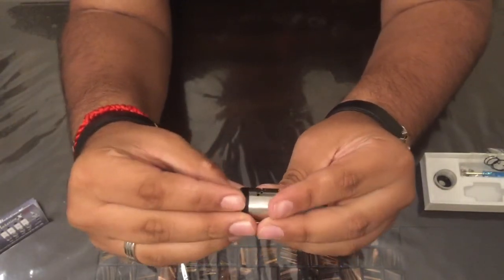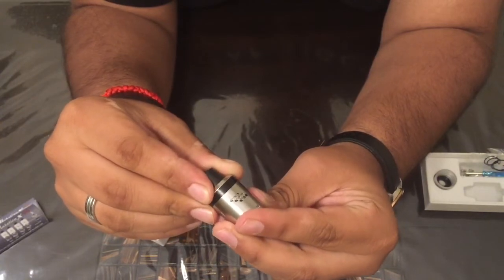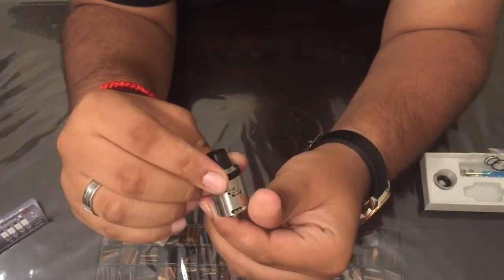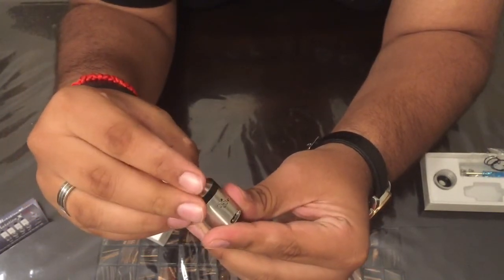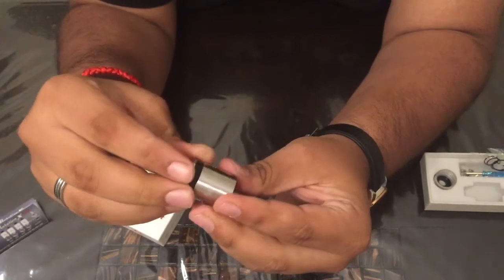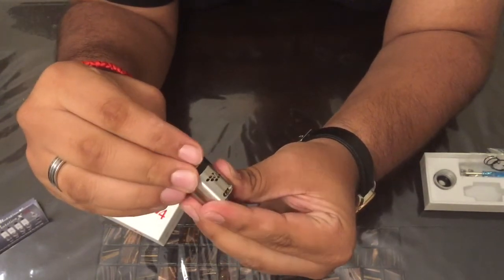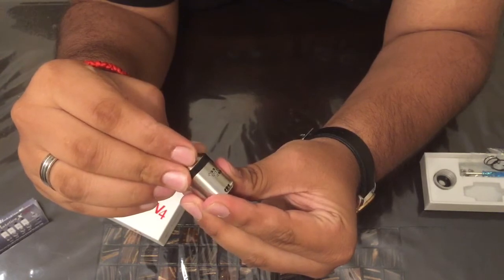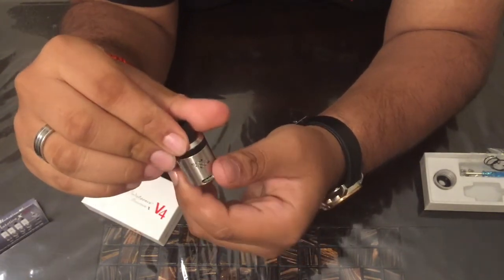Right now it's running in dual. If you close it off a little bit — halfway — it'll be the exact same on the other side. Or you can line up the longest one and close that off completely; this is for single coil. It'll stay closed off like this and you can close it off completely on the other side as well. This is for single coil.